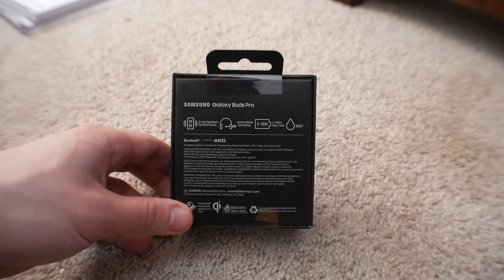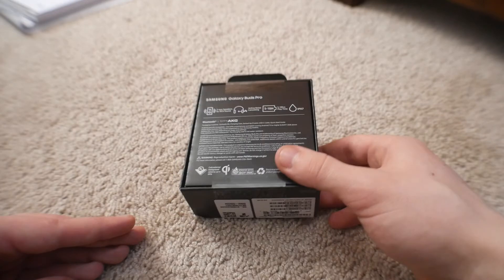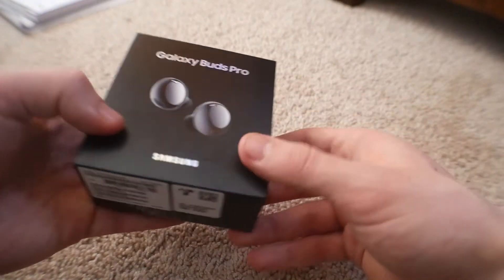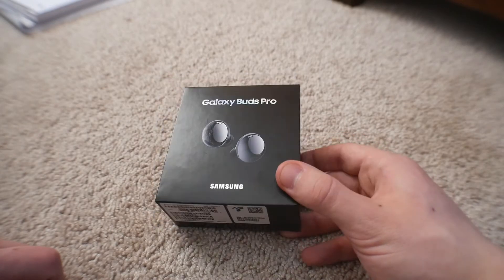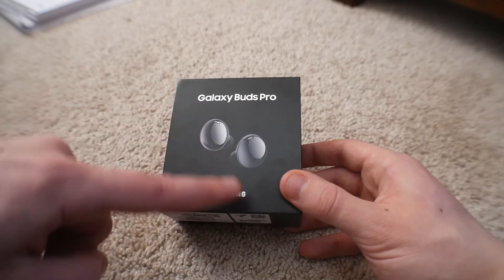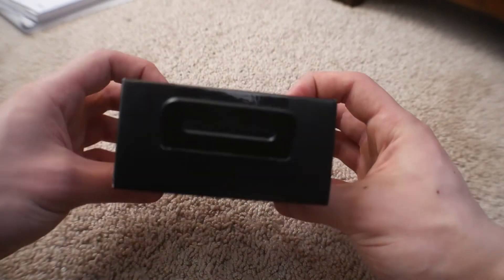Pretty self-explanatory. I do currently own the standard Galaxy Buds that came out a couple years ago, and those have been amazing — I've never had any issues with them. The only issue is that battery life over time has started to deplete, but that happens with all headphones. I really like the design of these though — modern design, Phantom Black looks really good. Let's just hop right into it.